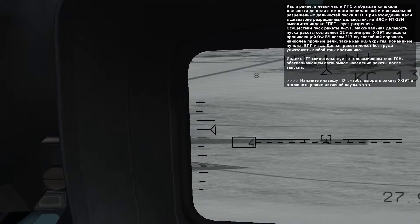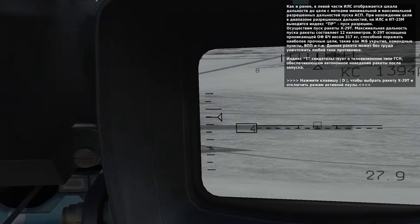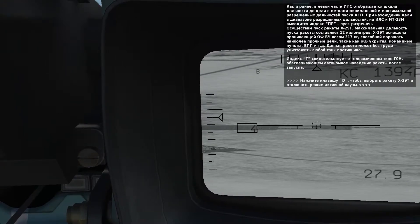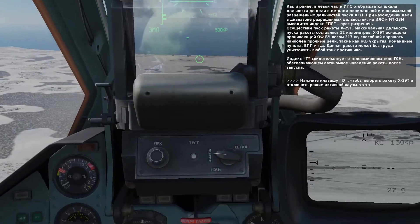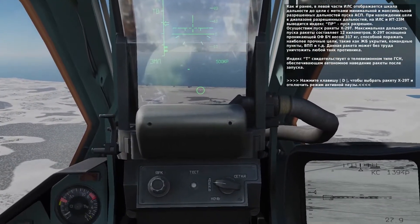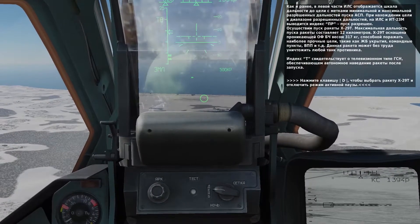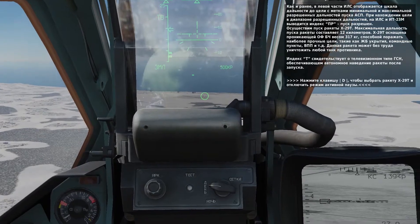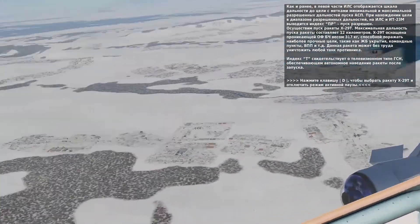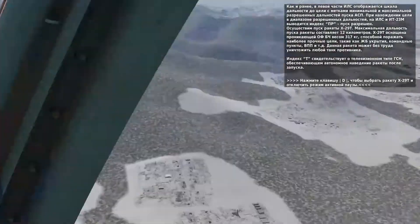On the left side of the HUD, you will notice the range carrier and maximum and minimum range bars of the selected weapon. When the carrier is between the two bars, the launch authorized indication will appear on the HUD and the Schfal display. Let's start with the KH-29T missile. This is a 12 kilometer range missile with a 685 kilogram warhead that will destroy most any armored vehicle or bunker. Once it is launched, it is fired and forget. Press D to select it.